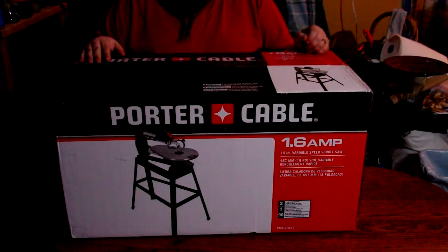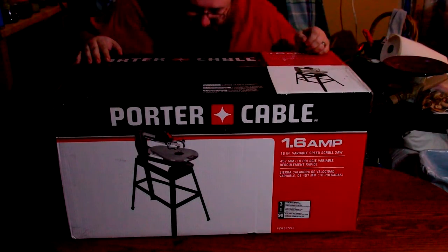Porter Cable 1.6 Amp 18 inch variable speed scroll saw. Like what the hell does that have to do with computers? Well I'll tell you — it's for modding the computer, so I can actually cut the template off the rub that I did a few videos back, as well as being able to do some really cool things to teach the kids how to do some scroll work. These things are invaluable tools for any shop.